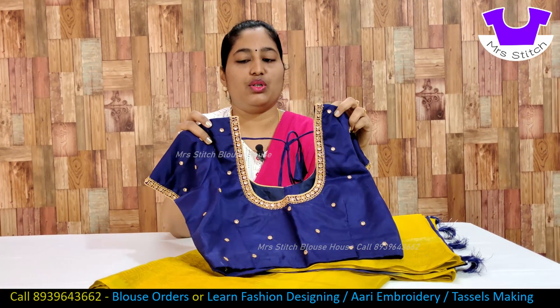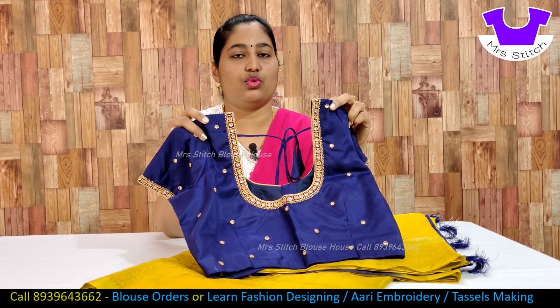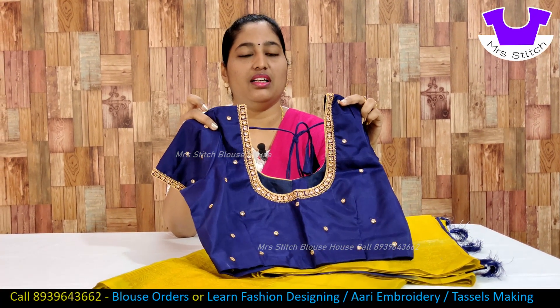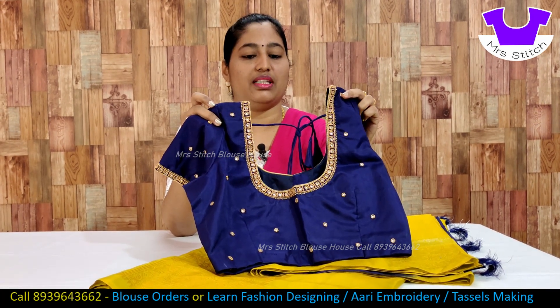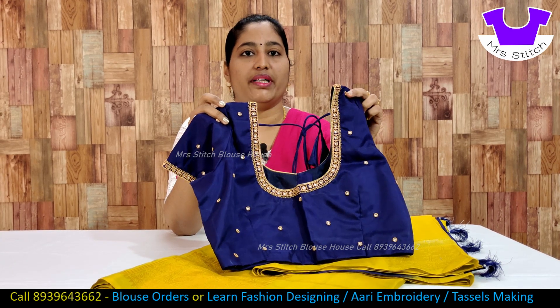This blouse color is multicolor. This is a beige stone. This is a white color stone. This is not a white color stone.